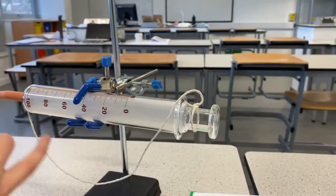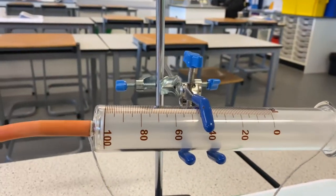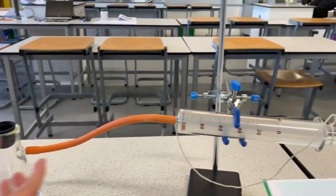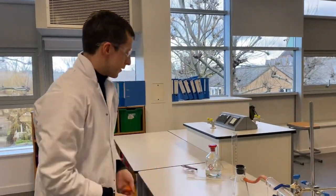The gas syringe will measure the volume of hydrogen gas produced. A gas syringe is really good for when you're measuring things like hydrogen gas. It wouldn't be so good for this experiment if we had CO₂, for example, because CO₂ would dissolve in the water.